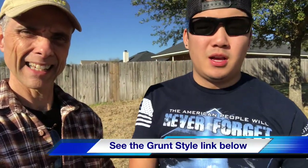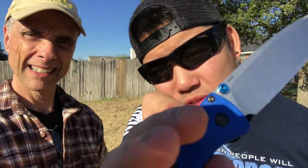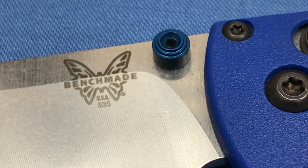Look, we've got our blue theme going on — blue Monster, blue Grunt Style shirt, go check them out, and my blue Benchmade. Check out that cool thumb stud — that's pretty cool. You want to try a sharpness test? Let's do it.